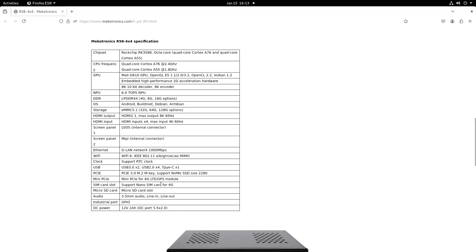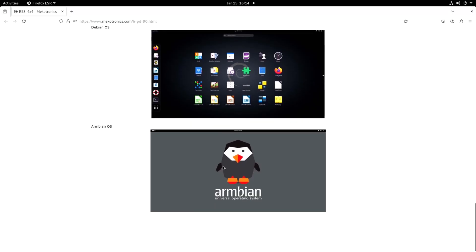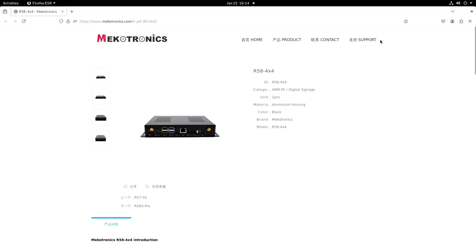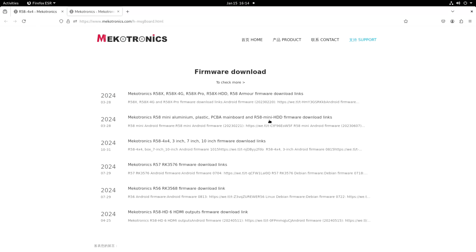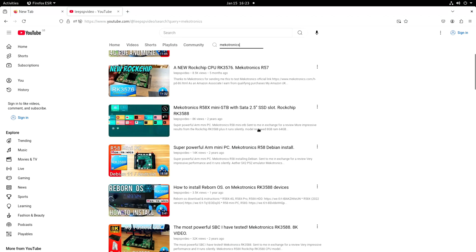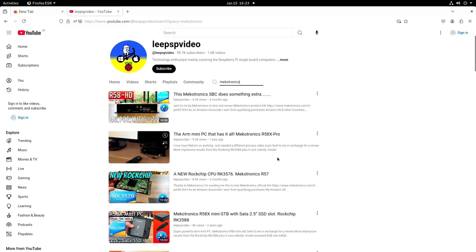It also supports a nano SIM card for 4G. The operating systems it supports are Android, Debian, and Armbian. I've got other videos on the other Mechatronics boards showing how to install those. On the support page you just need to locate your device — the 4x4 is already listed there, with downloads for all the different software. I've tested quite a few Mechatronics boards in the past: I put Reborn OS on one, there was the small one with the 2.5 inch slot, the RK3576 with a slightly lower spec processor, and the Pro which was amazing for connectivity.